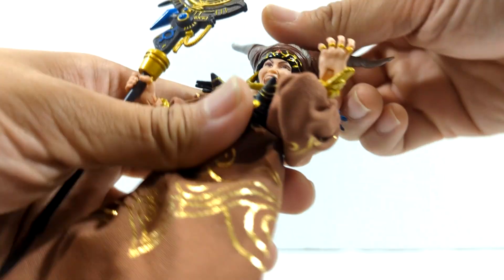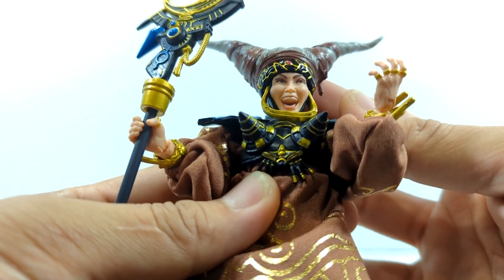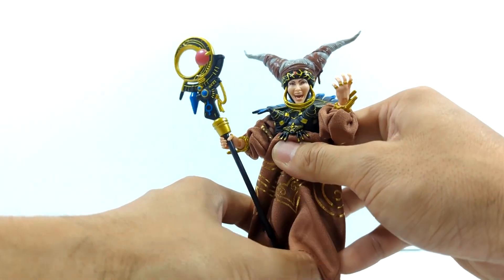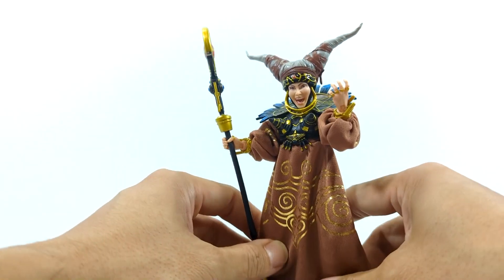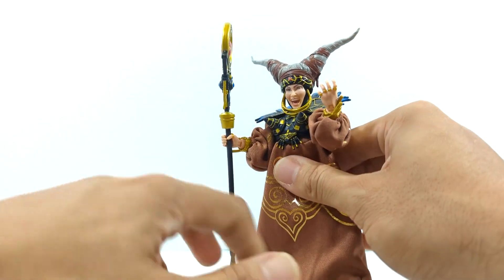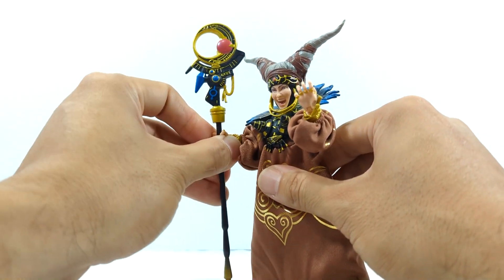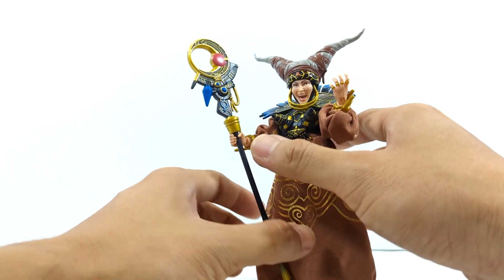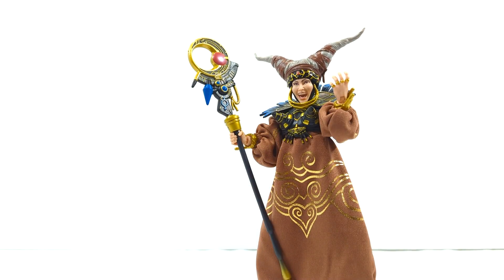The face sculpt alone is a huge improvement compared to the old one. I don't know what was going on with that old one, but that was very early on in the line so I kind of let that slide — they don't have great archive data for the Japanese actress that played her. But overall, this one truly, truly makes up for it.